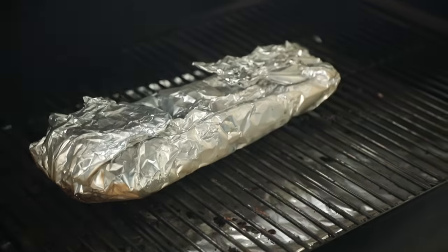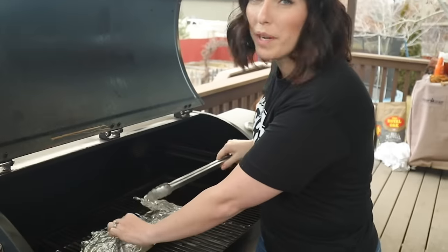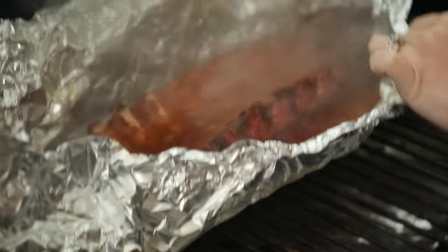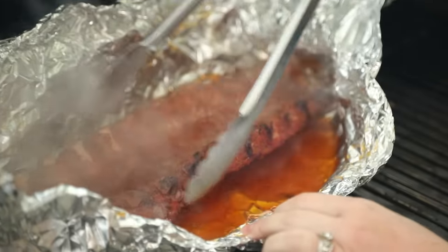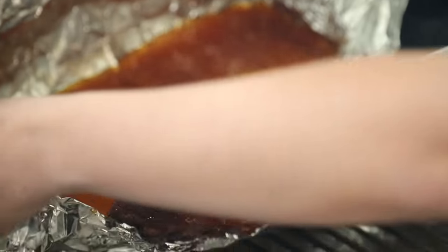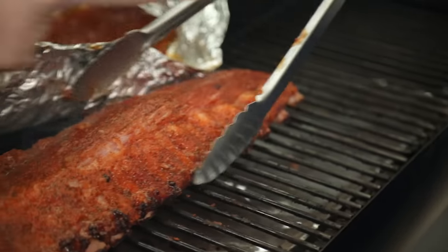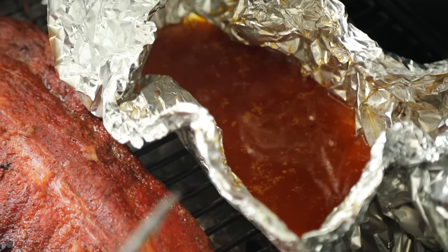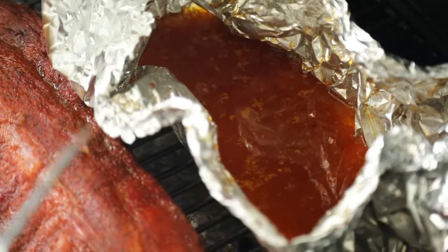We're not going to touch these again for the next two hours. We're ready for our final phase. Open up the foil on your ribs — use tongs and be careful because it's really steamy. You can see the meat has started to pull back from the bones, which is perfect. Carefully get under the ribs, flip them onto the grill grate. You can discard the juice or take it inside, skim the fat off the top, and add it to your favorite barbecue sauce.